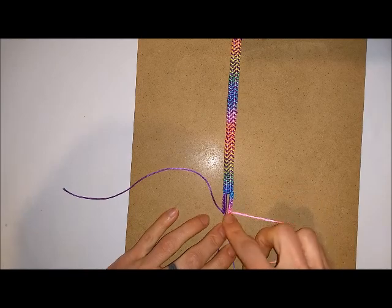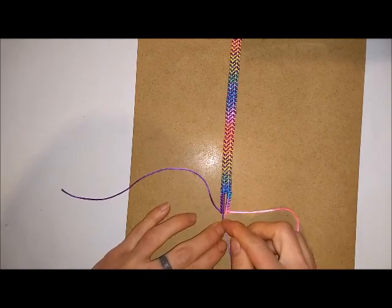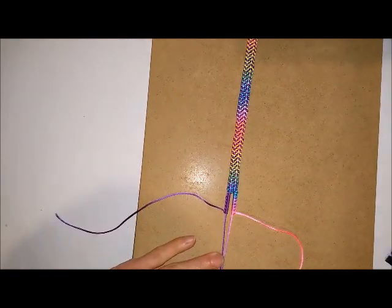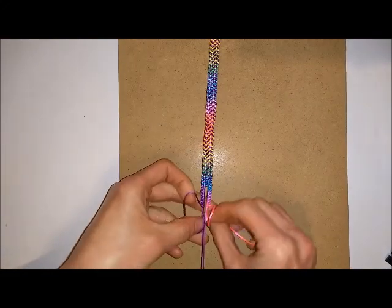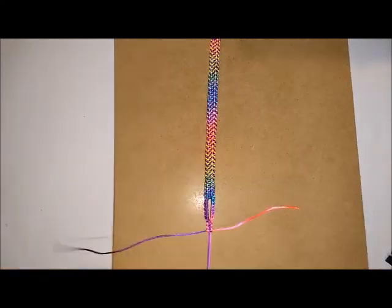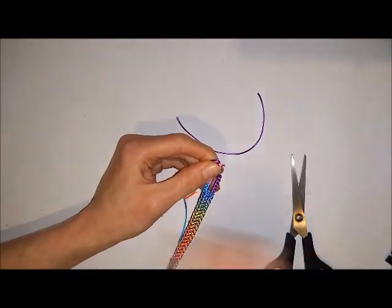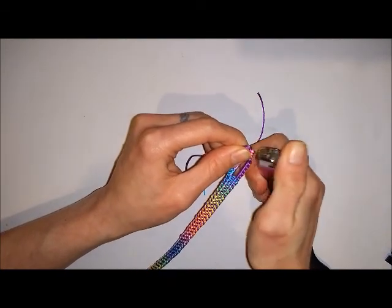Once you're done, you should end up with something that looks like this. Because this side is slightly higher — since the pattern runs horizontally — add an extra knot on this side just to equal up both sides. Now fasten them both together: take your two cords and use one clip to attach them to the bottom of the board, then do a couple of square knots to close off your fastening. Once everything is nice and tight, remove your braid from the board and trim off any excess. Seal the ends with a lighter, or use glue if you prefer.